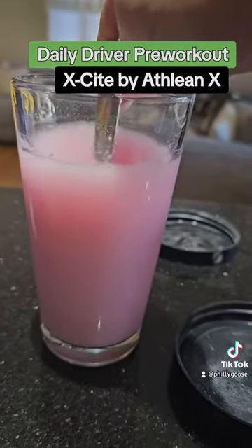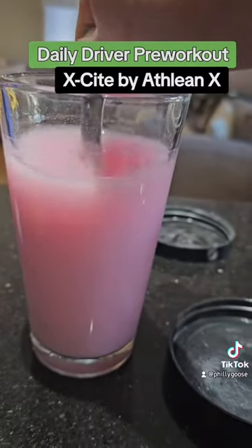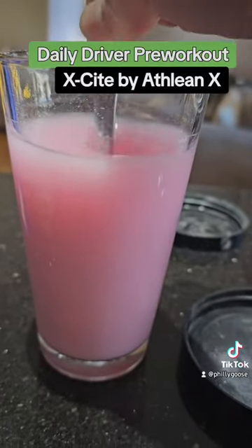This mixes up pretty well. Sometimes there's a little bit of settling at the bottom, but that happens with most pre-workouts.